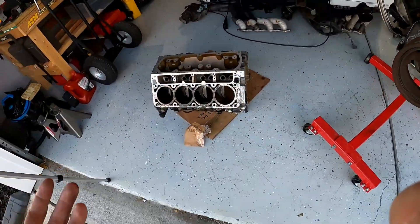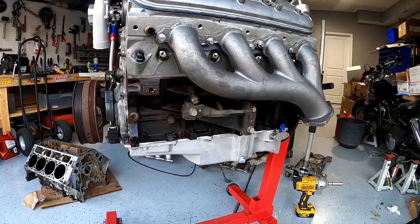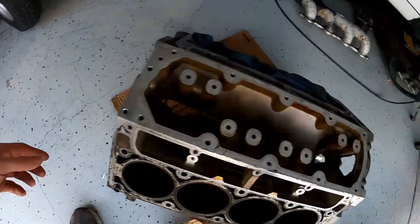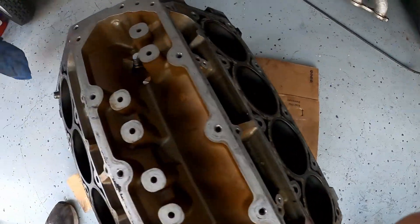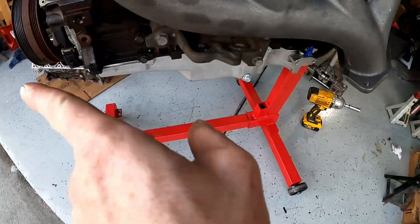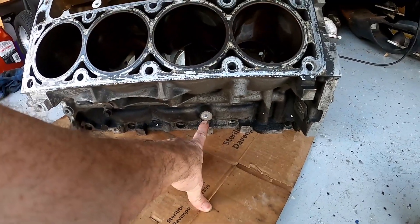Before I put my iron block in for good, there's a few things I came across that might be very beneficial for you guys to know ahead of time. So as you can see here, I have the LS2 block — let me orient this for you guys. That's the front. So one of the biggest things you're going to run into...